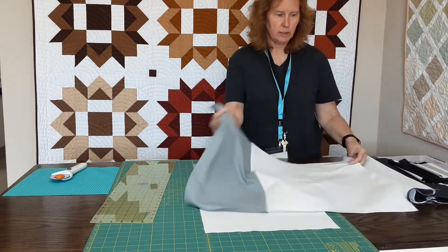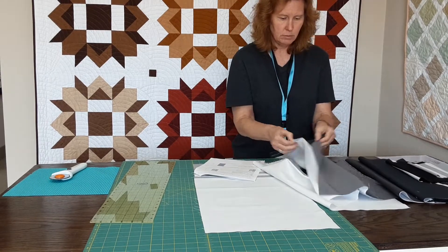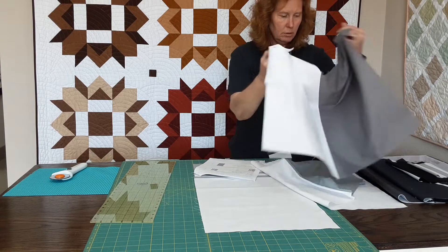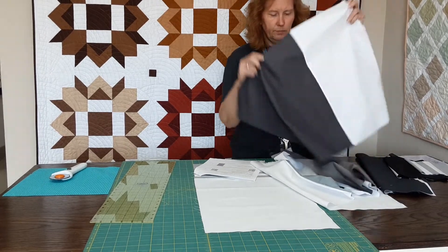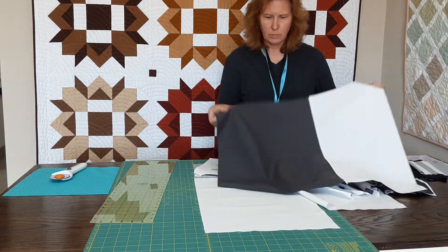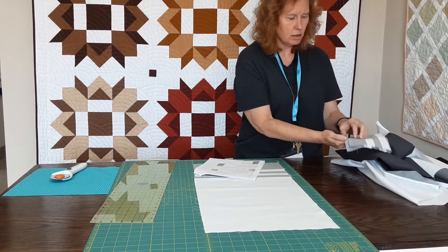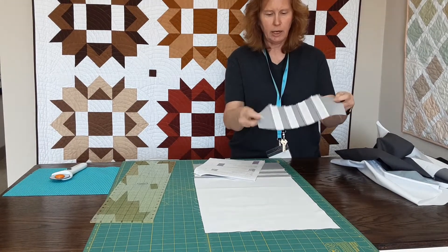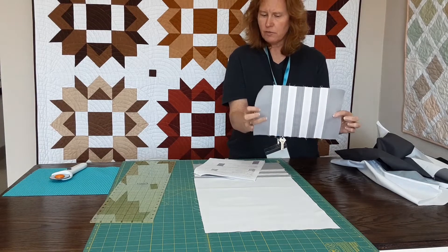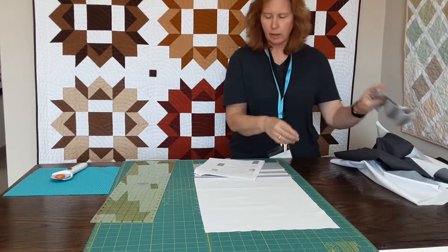I have all of my strip sets or my units assembled. Here's the second unit. I have my third unit. And so on. There's seven different units in our quilt construction. Here's the seventh unit. I pressed all of my seams open so that it would lay nice and flat and then I can cut all of these.